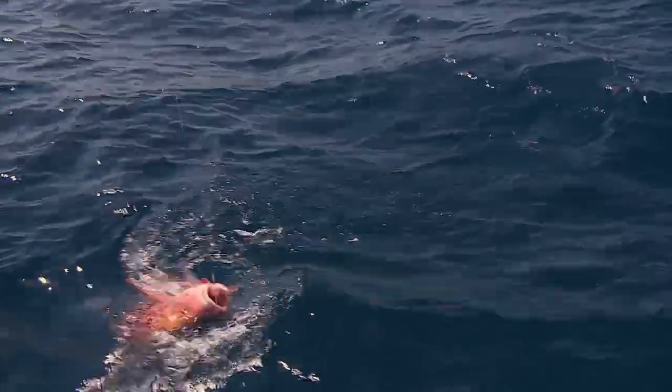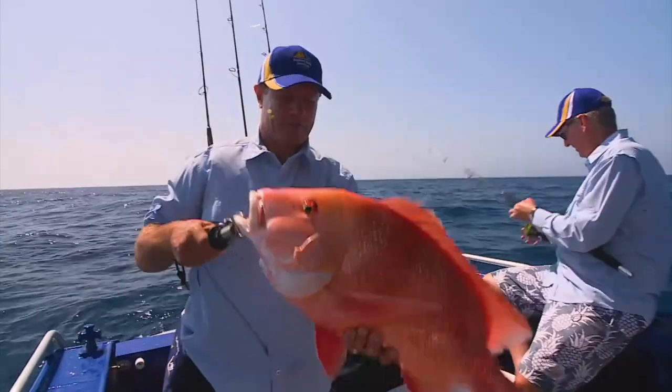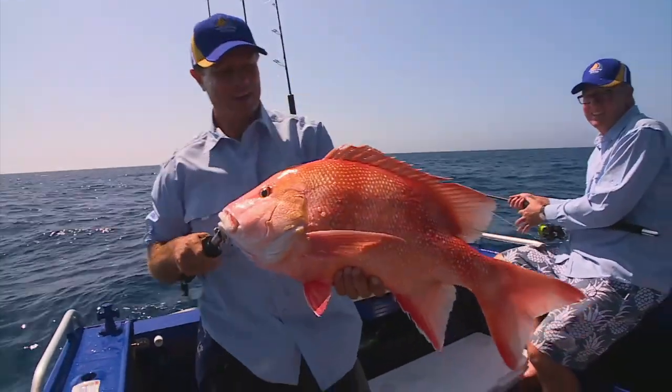Paul, today we've got Red Emperor. They've got to be one of the best-eating fish I've ever actually tasted and I love catching them. We chase them up the Queensland coast and out on the reefs in deep water, 60-metre sort of stuff — you pull up these huge big reds.